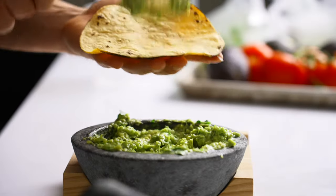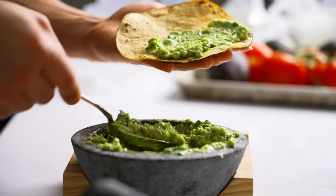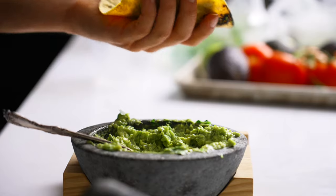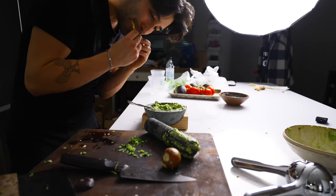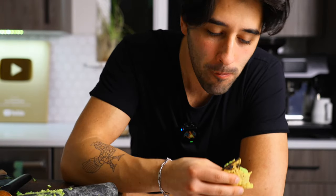I love a good avocado taco. This is my childhood right here. And yes, there's already lime in this. Mmm, that's so good. I could eat so many of these.